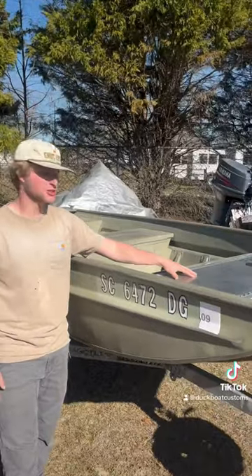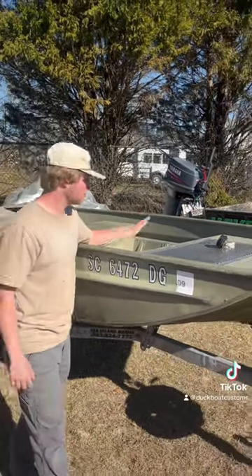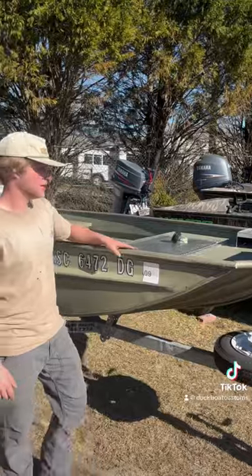Large front hatch for storage. We removed all the foam out of this John boat from here to here — it's storage now. Check it out.